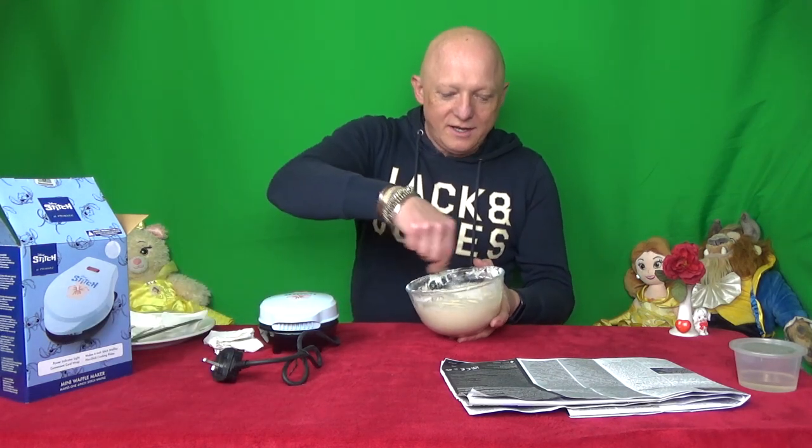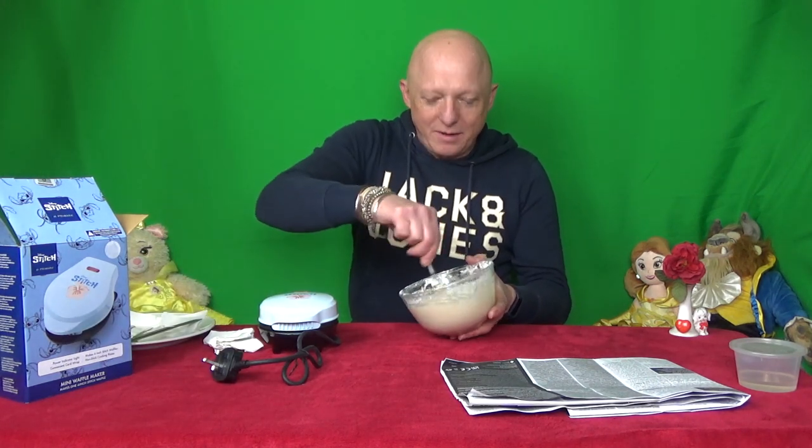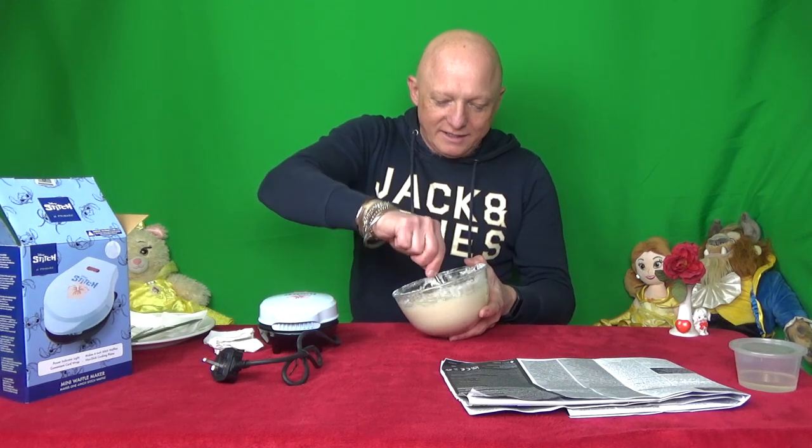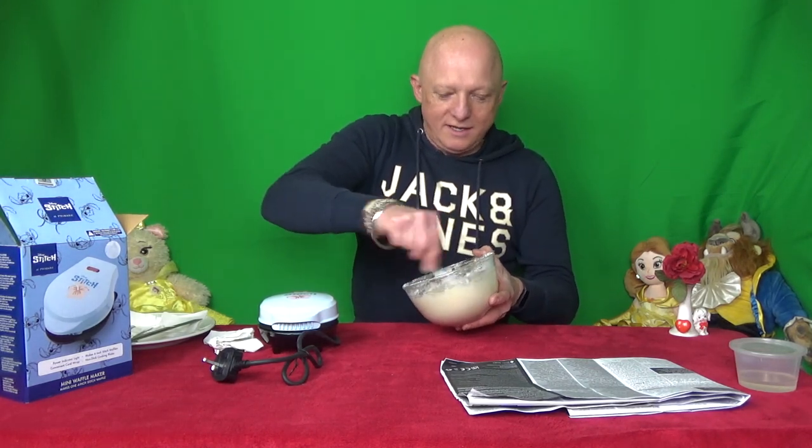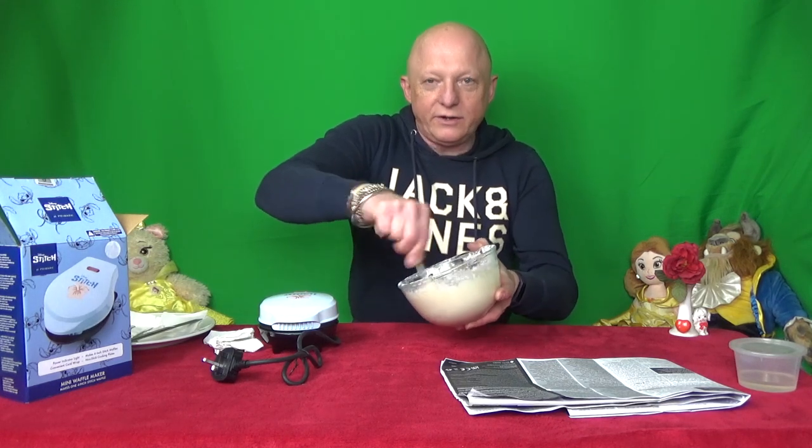Welcome back. We've made up the batter mix for our waffles. I'm glad you didn't see me doing that because I made an absolute mess, getting the stuff everywhere. But we've got it in the end. There it is nice and mixed.